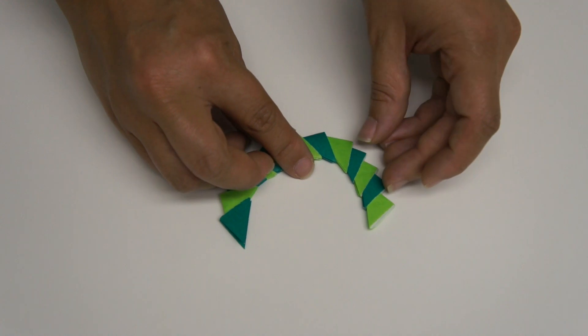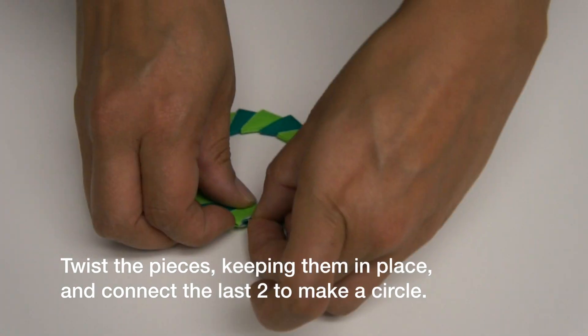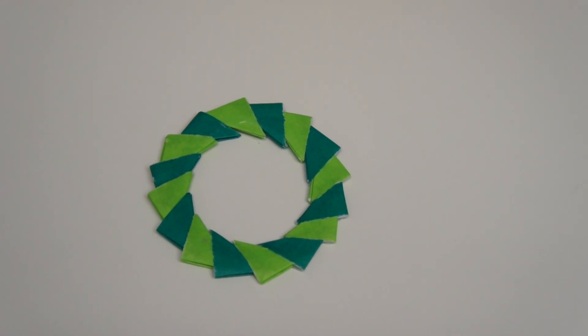Now you can lay them out on your table. Put a layer of glue and fold it around the circle.